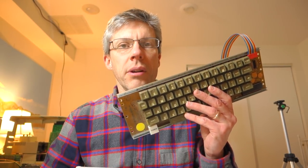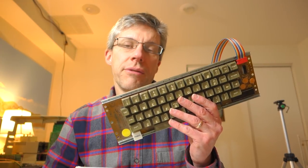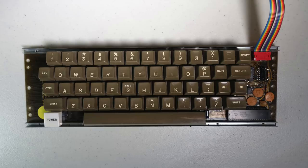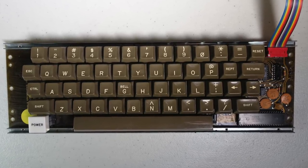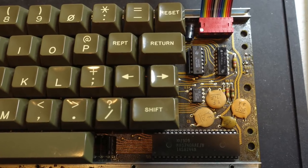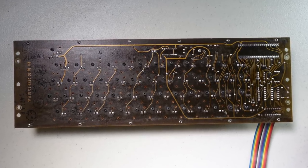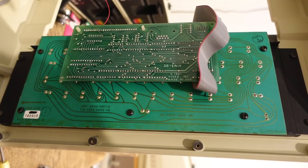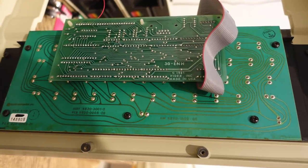The keyboard we're trying to fix came from an Apple II, not an Apple II Plus, and it's the single piece keyboard — actually the second version of this keyboard. The very first version had all of the circuitry along the top, but this version, part number 01425-05, has all of the encoder logic on the right-hand side of the board. This board is dated October 8, 1979, near the end of the run of these keyboards before they switched to the two-piece design with a separate encoder board.